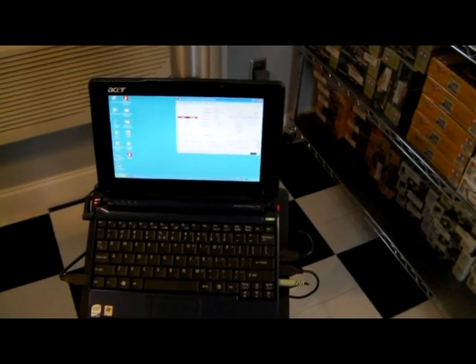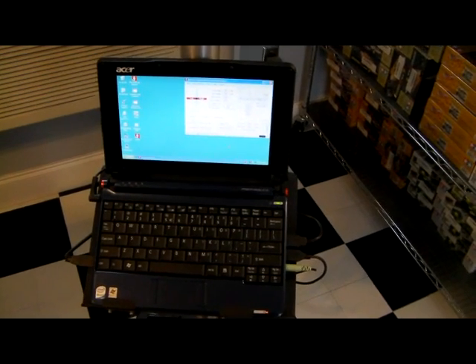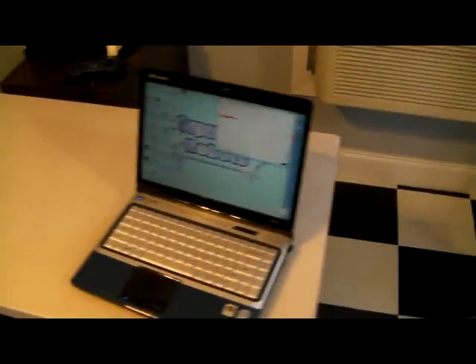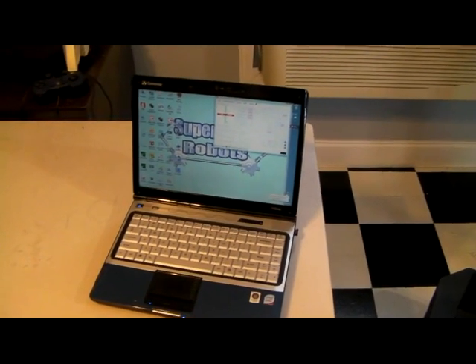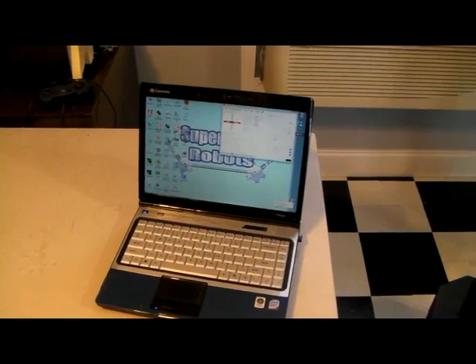The laptop can be run locally through a gamepad controller, which we'll demonstrate shortly, or it can be remote controlled from another computer. A simple laptop such as this can be used as the remote control of the robot, and it will stream video back and forth and audio back and forth.